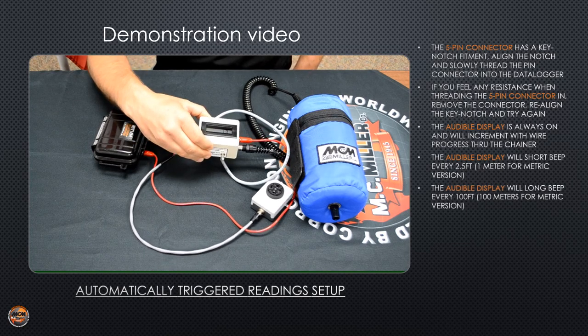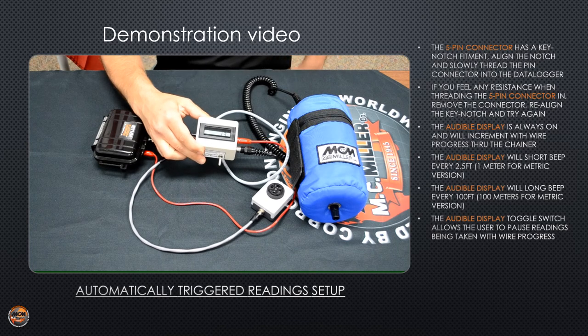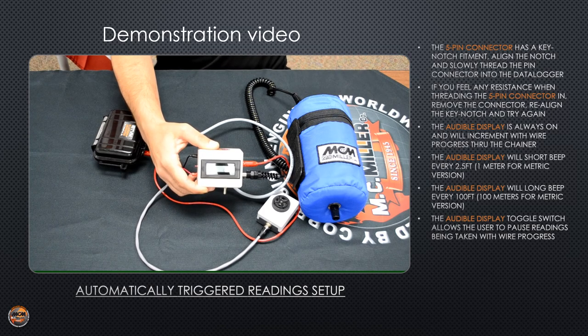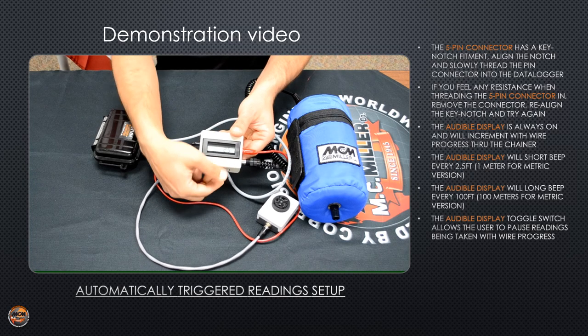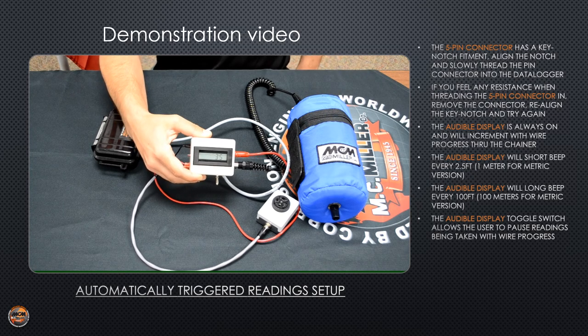When you come to a road crossing or a parking lot that you can't survey across, you should lock the unit by switching it to the off position. This will disable the beeper and trigger cable. The unit will still beep at a lower tone and continue to count your footage, but will no longer record any readings. To unlock the unit and record readings, just switch it back to the on position. If you need to reset the unit, you can press the red button on the side and it will start over.